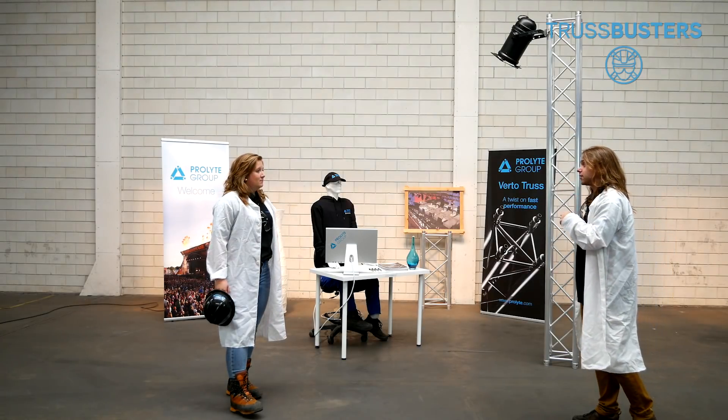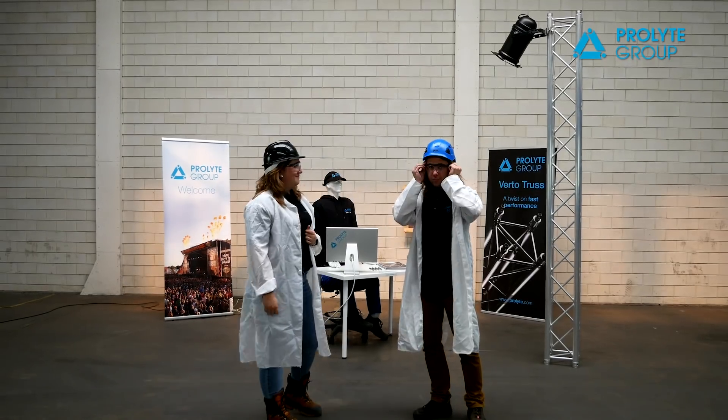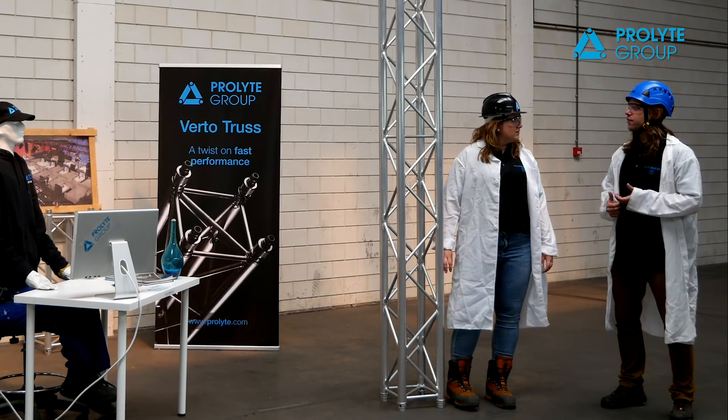With that, we're going to do some tests today. Let's test! Have you ever been at an exhibition and had the feeling that not everything is set up correctly?